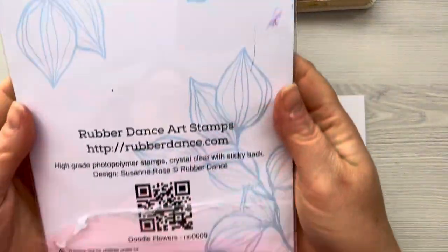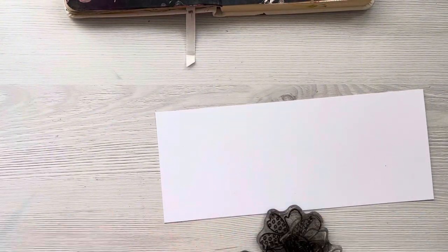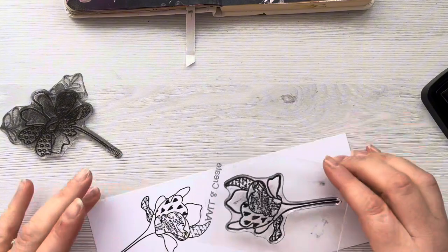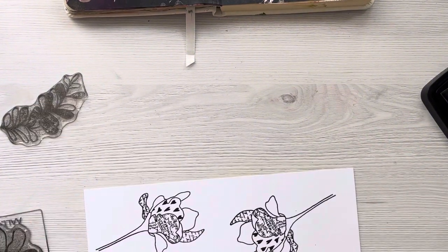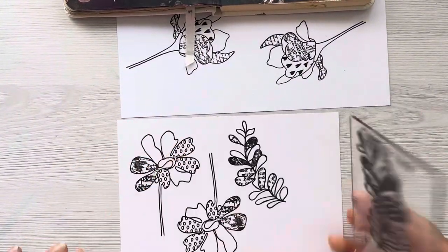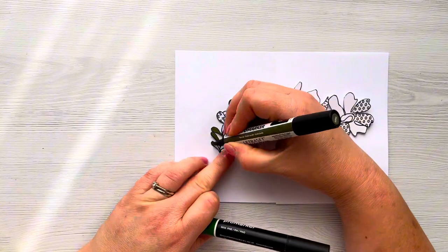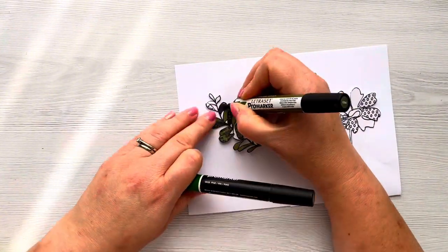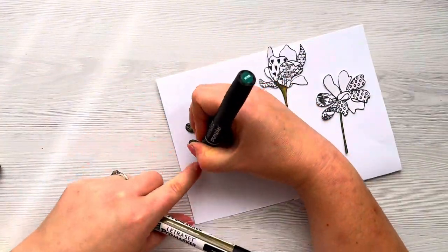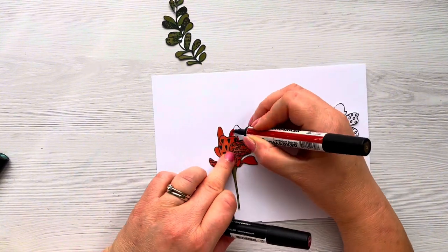For my focal images today I'm going to be using this stamp set from Rubberdance called Doodle Flowers. It's got lots of different flowers and leaves, some have got text or patterns in them, so they're really versatile and quirky — something a little bit different — and they're going to make a great focal piece on the journal page today. I'm stamping them out using VersaFine Claire Nocturne Black ink, just on scraps of white cardstock. I'm going to colour them in with Posca markers today — these are the Winsor & Newton alcohol markers.